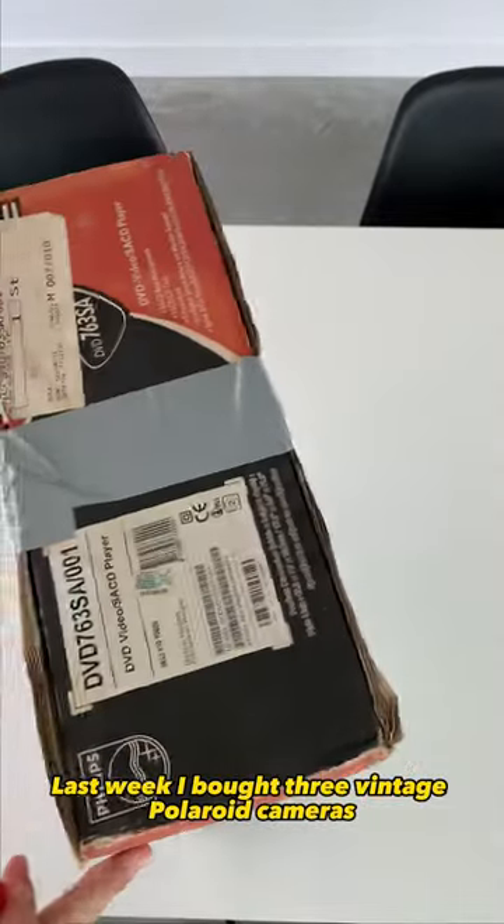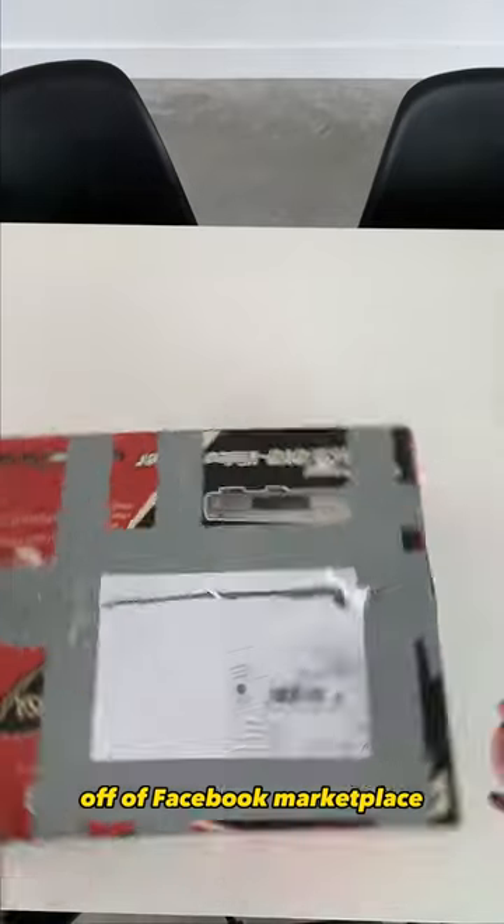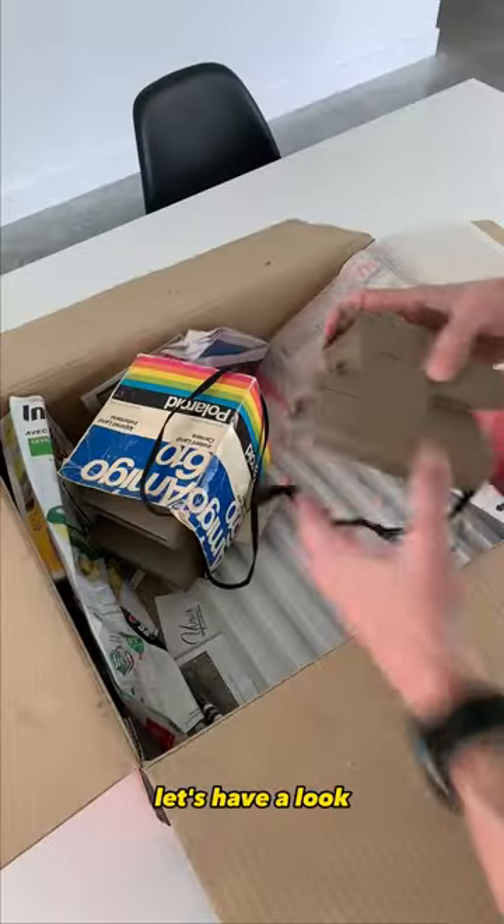Last week I bought three vintage Polaroid cameras off Facebook Marketplace and they all arrived in the mail yesterday. Let's have a look.